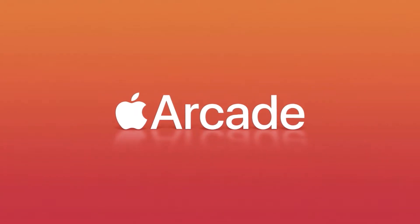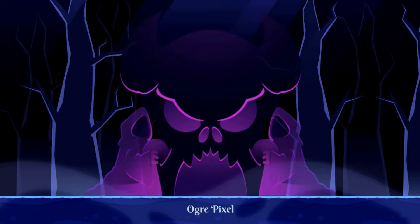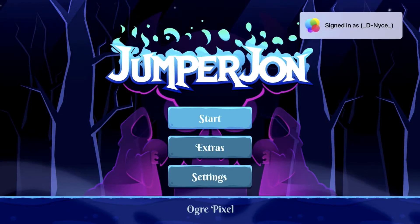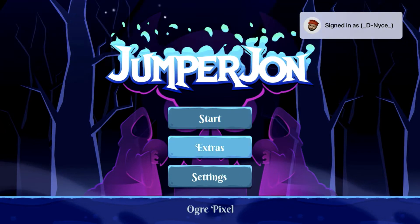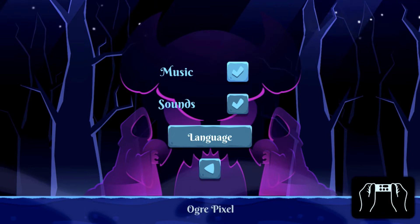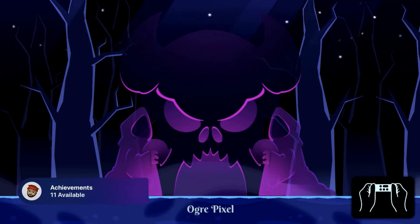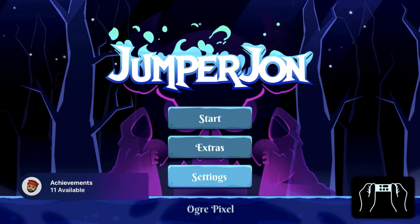Hey guys, DC here and this is my review of Jumper John for Apple Arcade on Apple TV. We have the game loading up here, on the title screen, just taking a look at some of the settings. You can see there in the bottom right-hand corner this game uses the Siri remote.